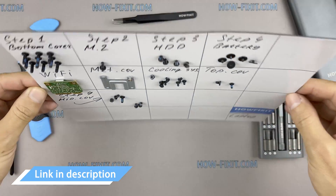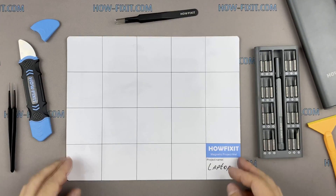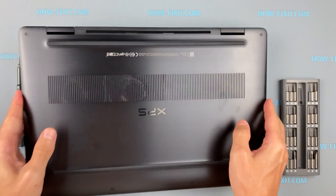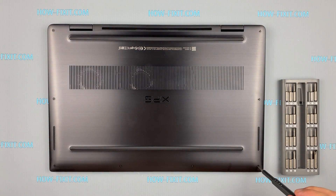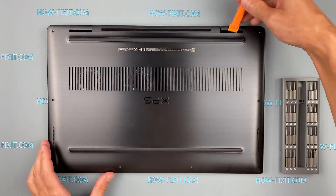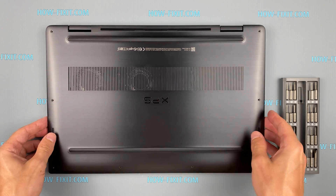In the description there is a link where you can buy these tools. Turn the laptop over and remove all screws on the bottom cover. Then take the plastic tool and begin to open the laptop case. I recommend using a plastic tool so as not to damage the laptop case when you open it.